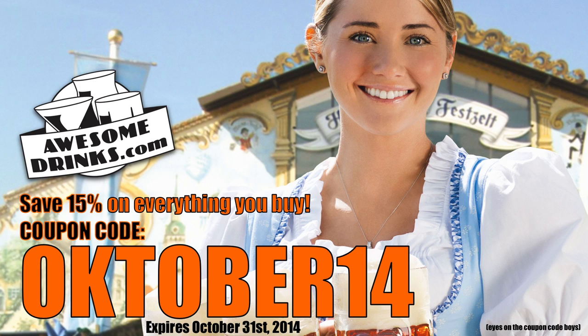Und jetzt? Put down your alcohol! Pick up your lighters! It's time to make fire!